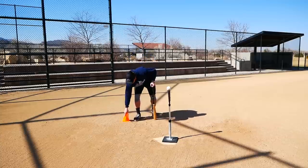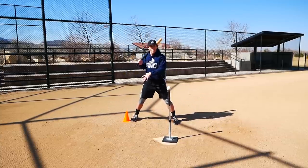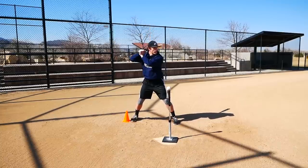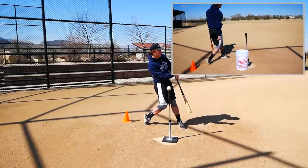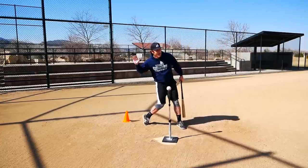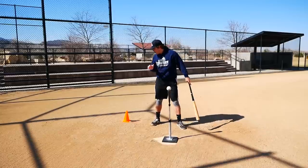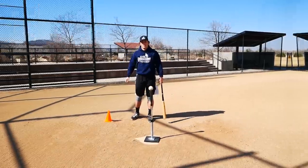When I put the cone back and do it properly, the goal is to not have that cone move at all. Go into your load and your stride, and your backside actually drives forward — you get every little possible piece of energy into that baseball. The goal is to have that cone not move at all, and that drill will really help you out.